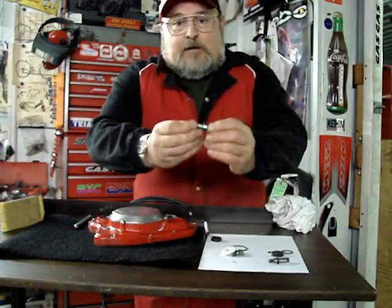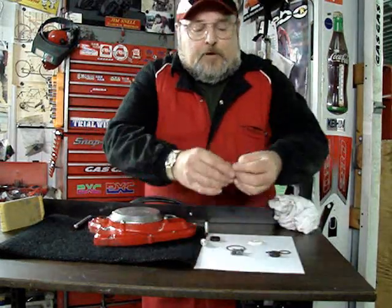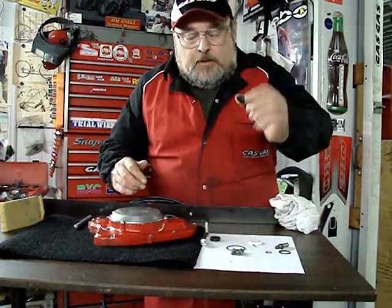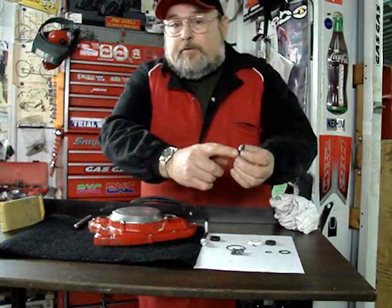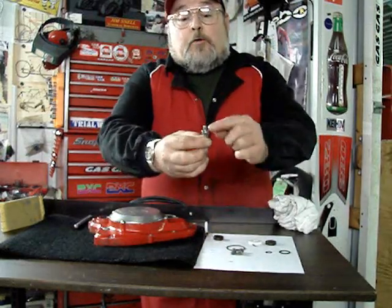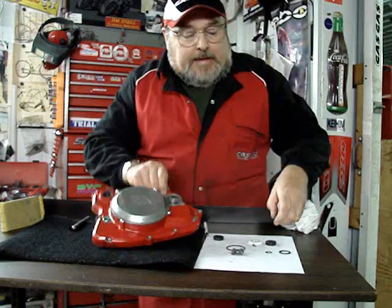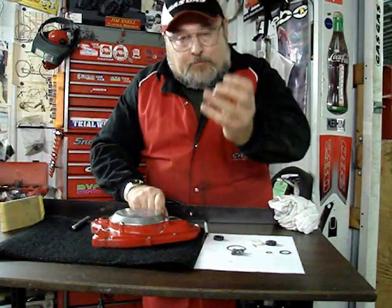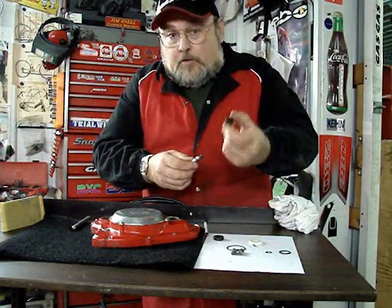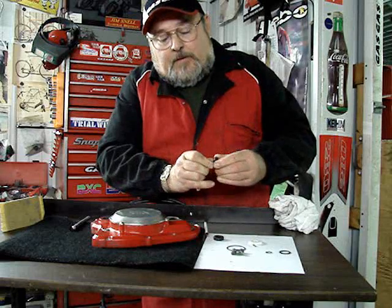We have the old style shaft and the new style shaft — here's what they look like in comparison. To do this update, we have our new seal and a shaft that now has a clip. On the previous shaft, it had a diameter change for the larger seal — that's what sat against the bearing in this clutch cover. But now because the shaft is the same diameter throughout, you'll place this clip here, then lubricate the seal with silicone grease and very carefully, so as not to fold over the lip, put your seal onto the shaft.